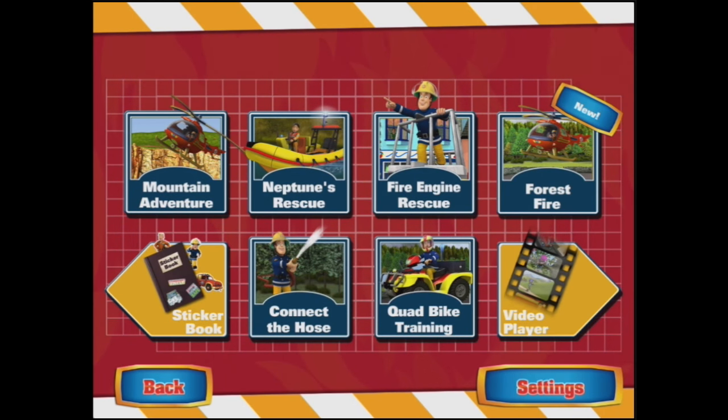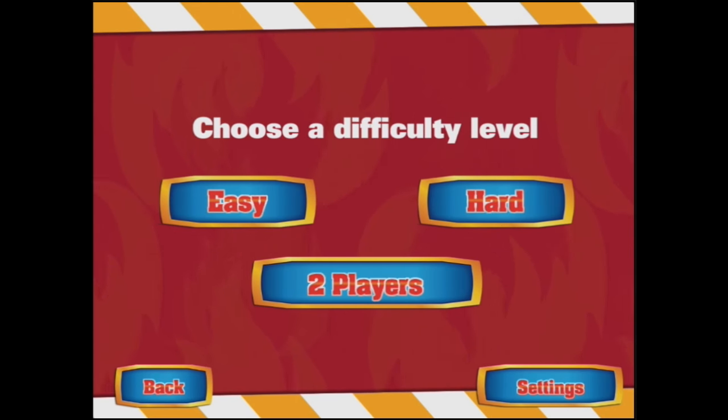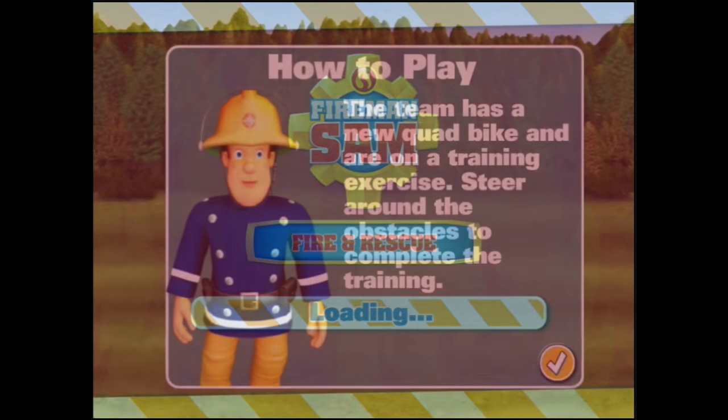It's good to see you've turned up ready for duty. Let's start with some training. Choose a difficulty level — definitely easy, Fireman Sam.